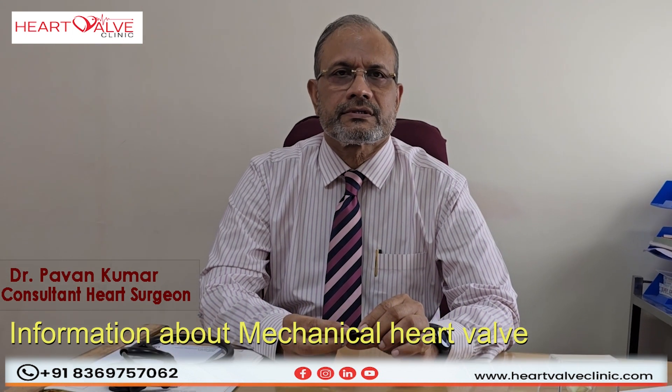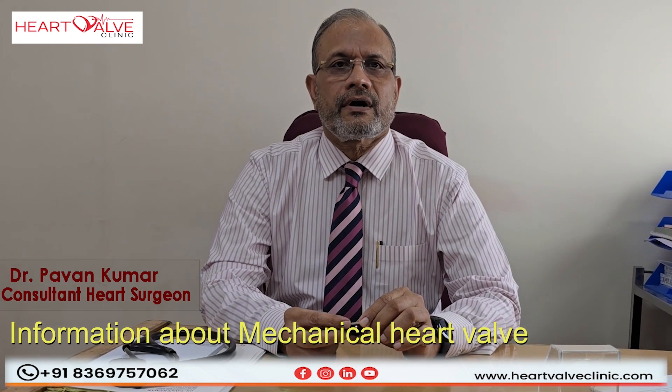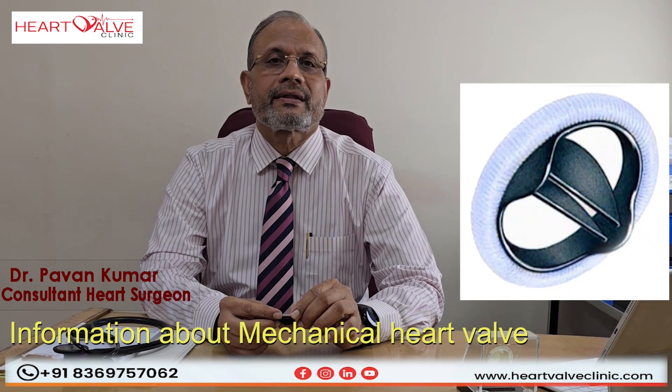Hello friends, I am Dr. Pawan Kumar. We continue the series about heart valve surgery and today I will discuss more about mechanical heart valves.